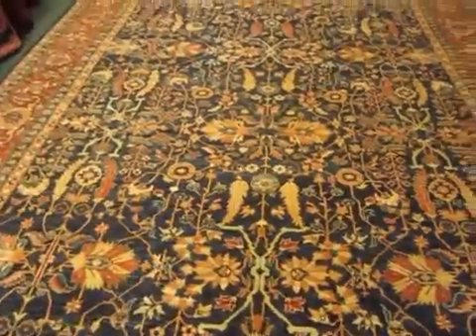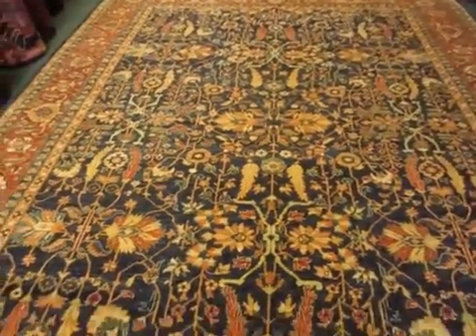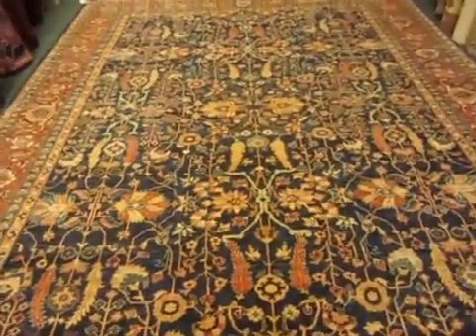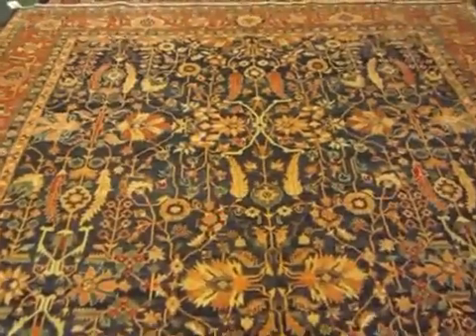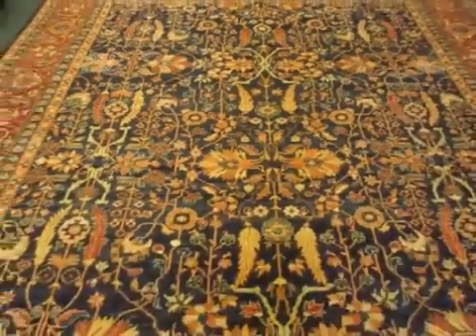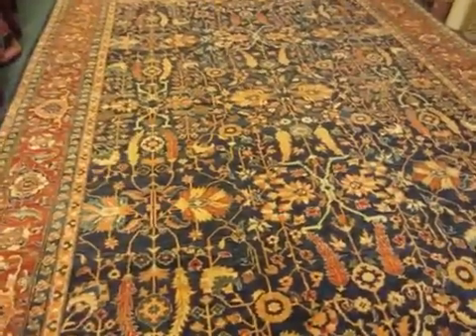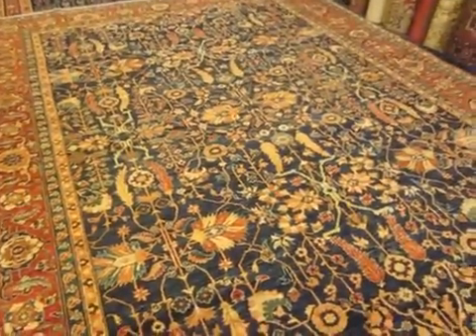This is a Herese design, woven in Afghanistan with hand-spun wool and vegetable dyes. It's a new rug and an old design. If you have any questions about the price or anything else, please feel free to give us a call at 707-823-3355. And if you'd like more information, go to our website — we have lots of articles and photographs and all kinds of things at paradiseorientalrugs.com.